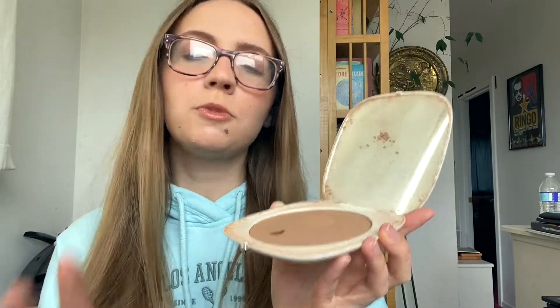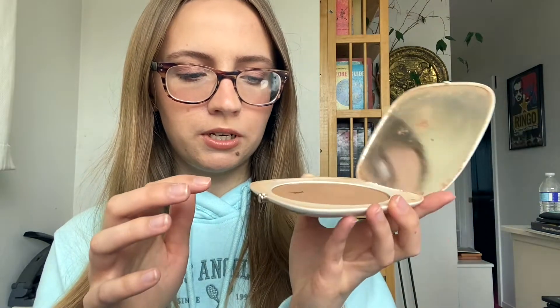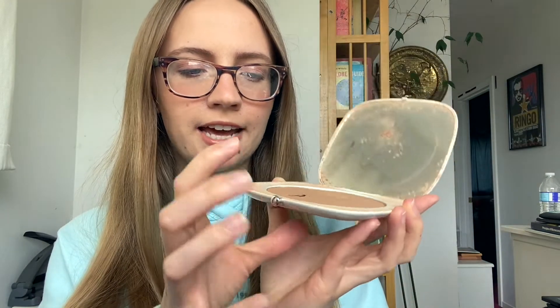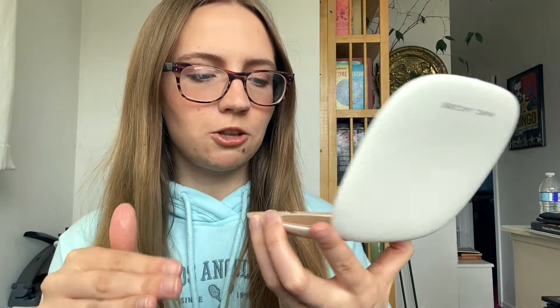I'm going to do it in the order I do my face — so concealer, then bronzer. I do have the Maybelline city bronzer which I'm going to use for the most part, but I decided to add another bronzer in case I wanted a break from that one. It's the Marc Jacobs Beauty Omega Bronze in Tantastic. I don't know how much longer this one's going to last — I thought it would just stay in the pan but it kind of lifts up.